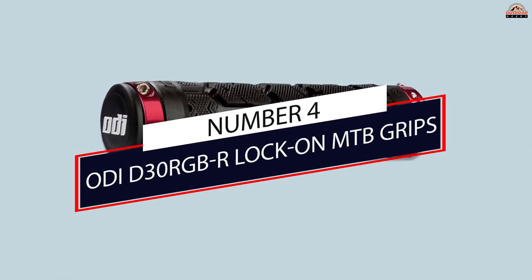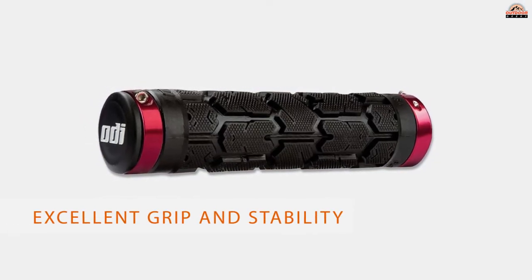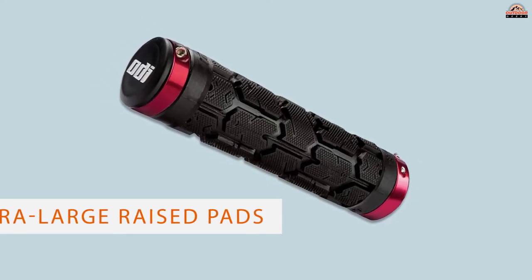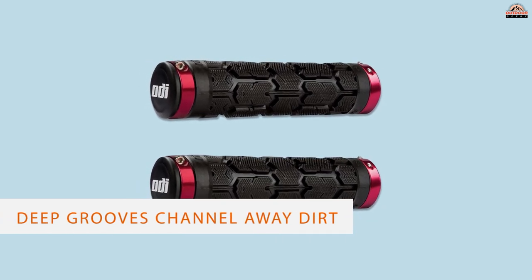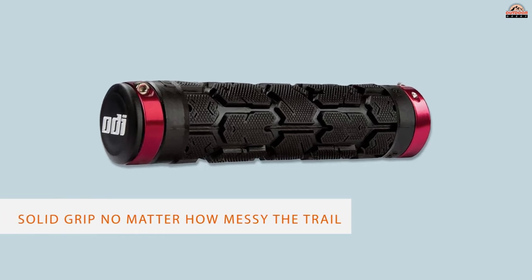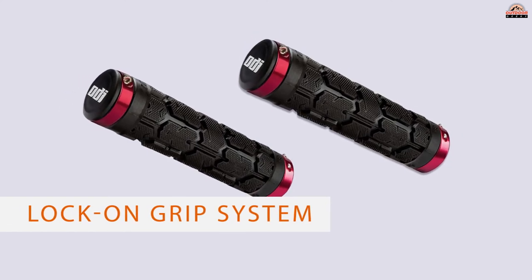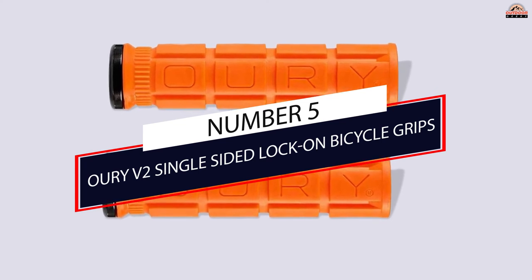Number four: ODI D30 RGB R lock-on MTB grips. For slippery conditions, the ODI Rogue lock-on grip provides excellent grip and stability when plowing through a muddy trail. The extra-large race pads add friction to your grip, and the deep grooves channel away dirt and debris, ensuring a solid grip no matter how messy the trail. The lock-on grip system makes sure the grips do not slip so you can crank on your handlebars with abandon, while the snap-on end plugs keep the mud out of your handlebars.